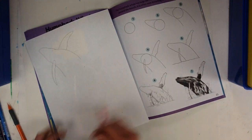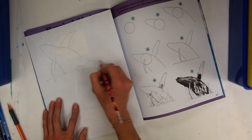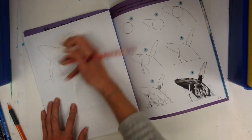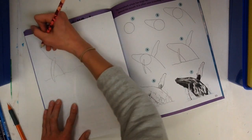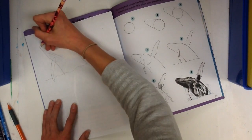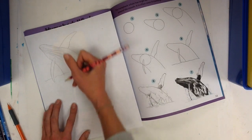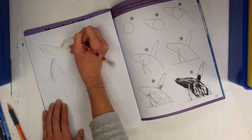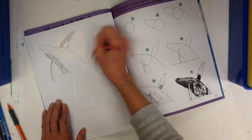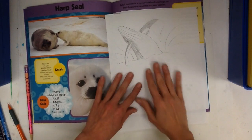If you still see your pencil line, it's okay, because at the end you can color these pictures in — you won't see all of your eraser marks. Then you're just going to start adding some extra details. It doesn't have to look like the one in the book; you might not want it to look quite as realistic.